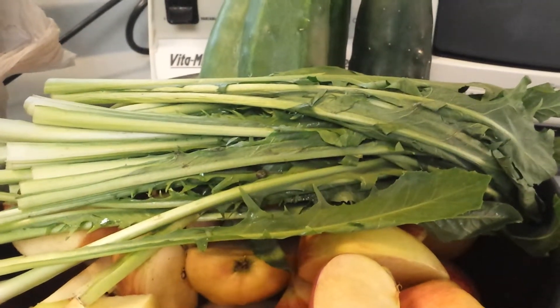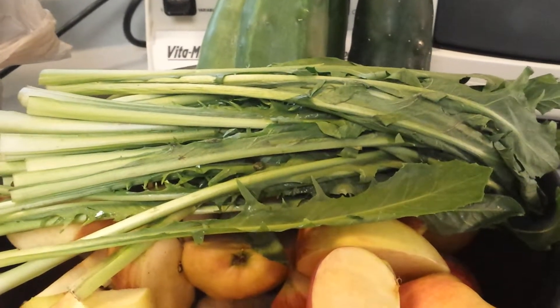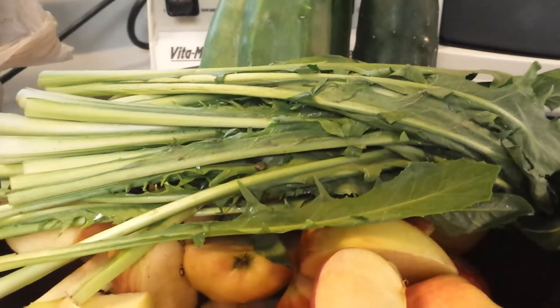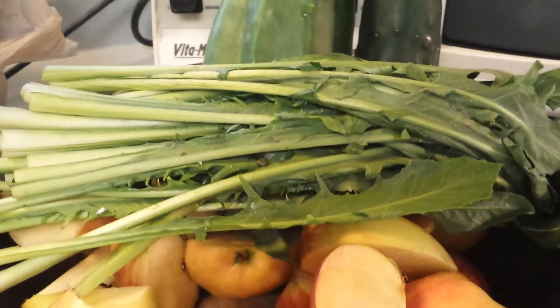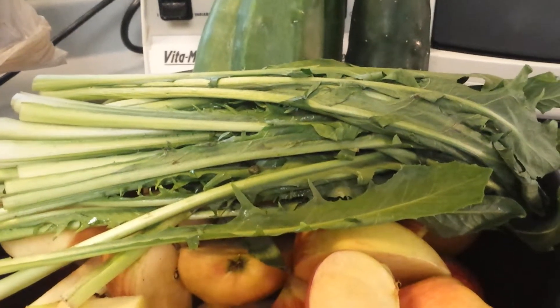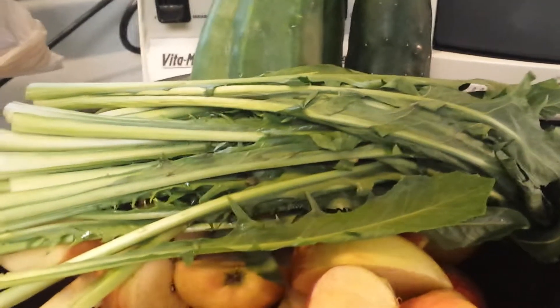Because if your yard has been sprayed over the last few years, that remains in the soil and the dandelions will absorb the poisons and toxins from the pesticide sprays into your dandelion greens. So these are all organic.